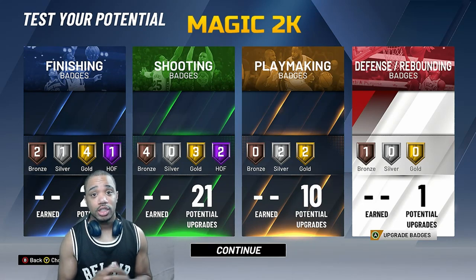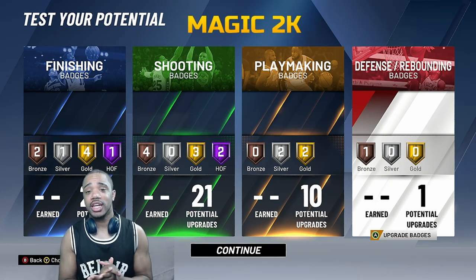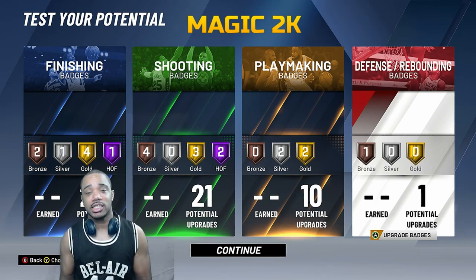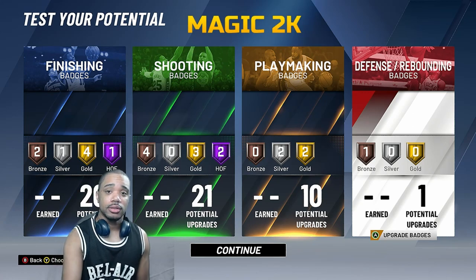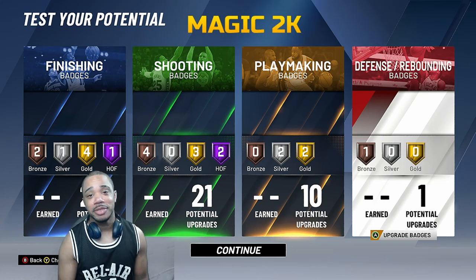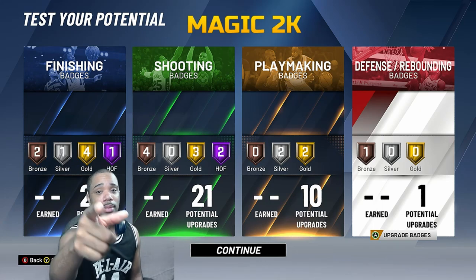That's all the badges you're gonna need to make the perfect slashing shooting build. If you guys have any other questions or want me to go over how to make a perfect shooting build or slashing build, just let me know in the comments below. I'll do my best to get you these builds. It's been great — it's Magic 2K.